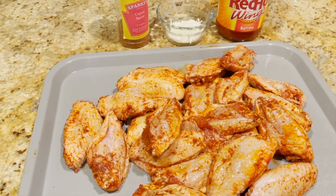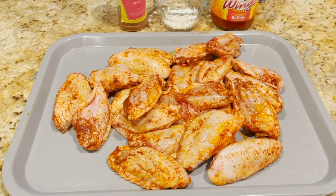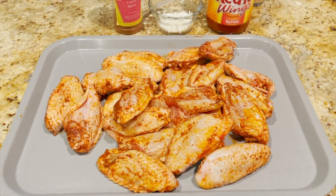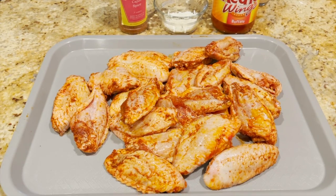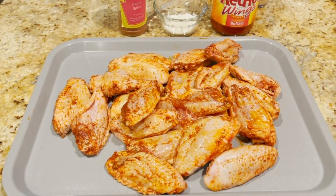Wings are an awesome thing — we absolutely love them. I've done them many ways. Obviously you can bake them, fry them, deep fry them, use an air fryer. You can do them on the grill a couple of ways: you can do them nice and low and slow, or you can do them how I'm going to do them tonight, which is a little quicker.